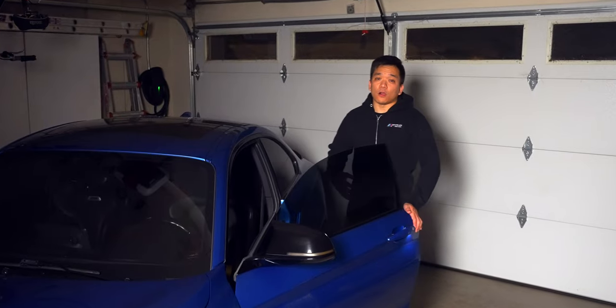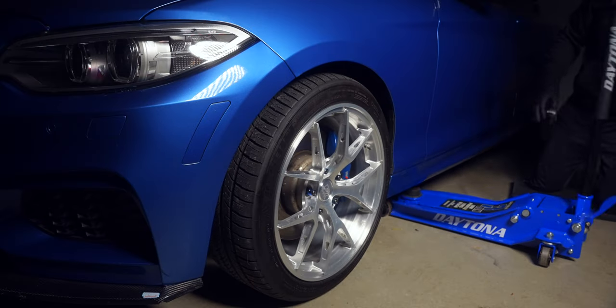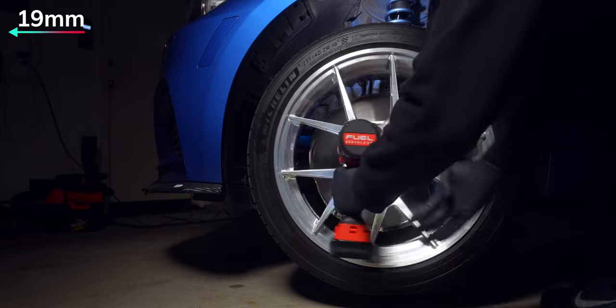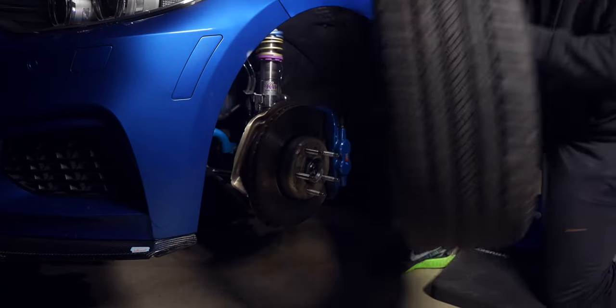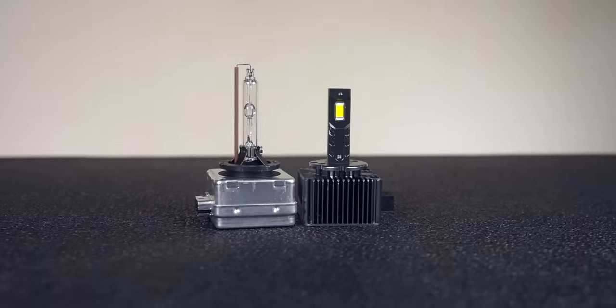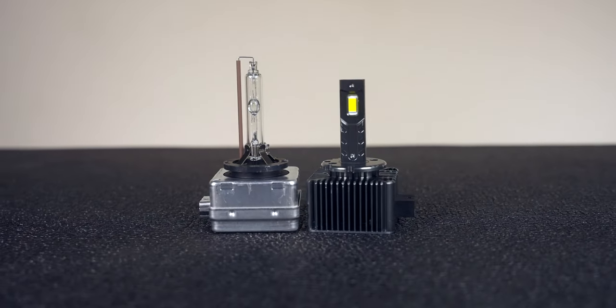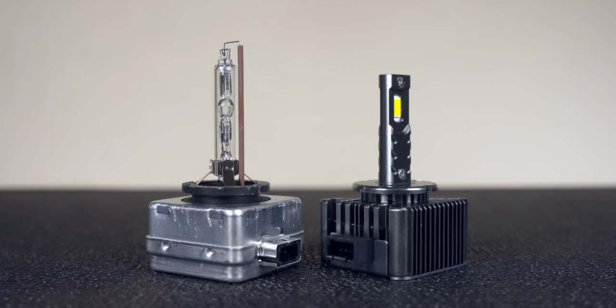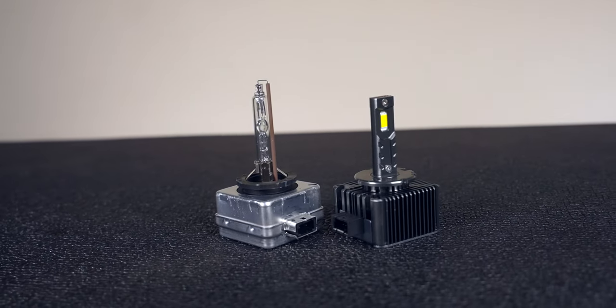If you just lowered your car and struggle to see at night, or if you just want better nighttime visibility, you might not want to pick up a set of brand new HIDs just yet. Because we finally have full plug and play LEDs with a one-to-one ratio at the base, meaning there's no need for any cutting, rerouting, or splicing wires. So let's find out if these new LEDs are really better than our current HID setup.